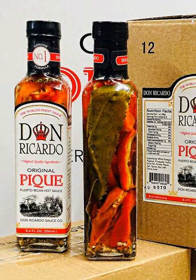Different types of island ajas picantes will have varying amounts of heat. The hottest of all is the ají caballero.